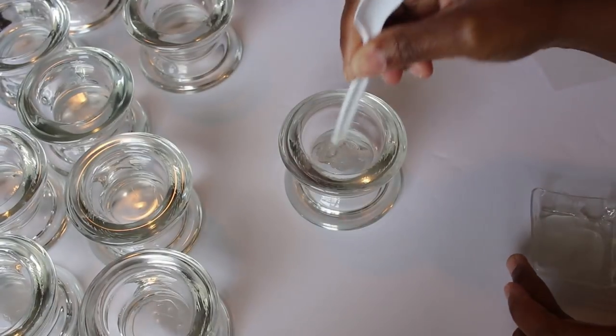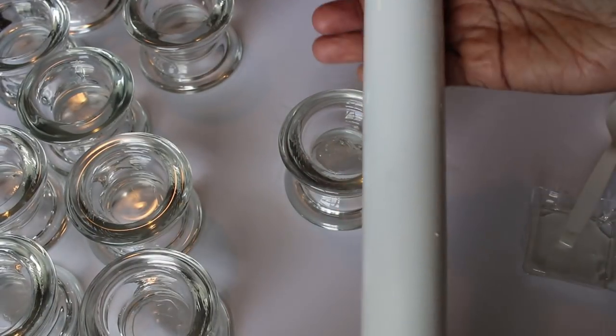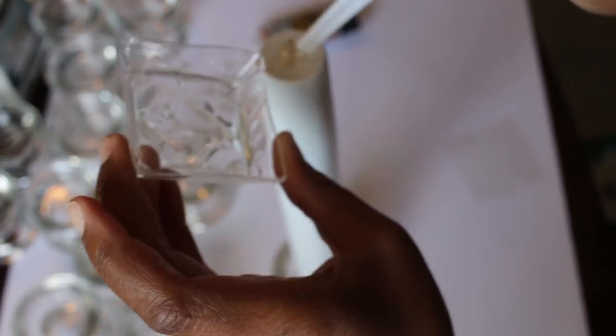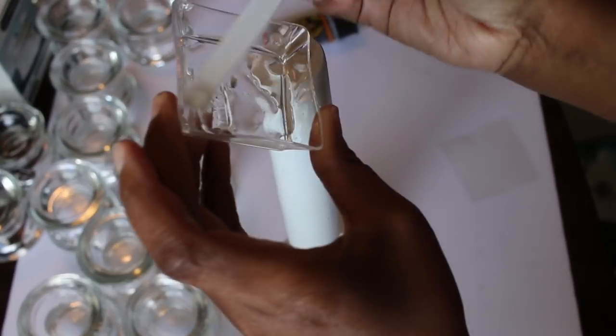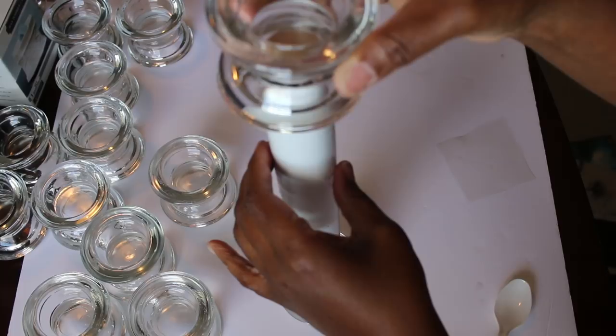Then I'll place epoxy in the inside of the candle holders and apply a rolling pin that I also painted white. Then put another set of candle holders on top.